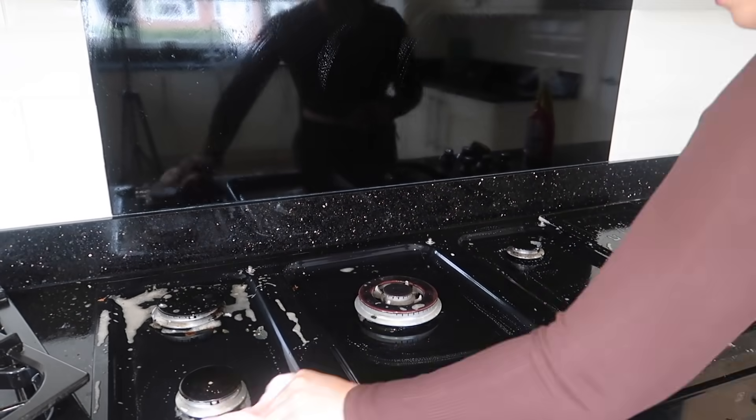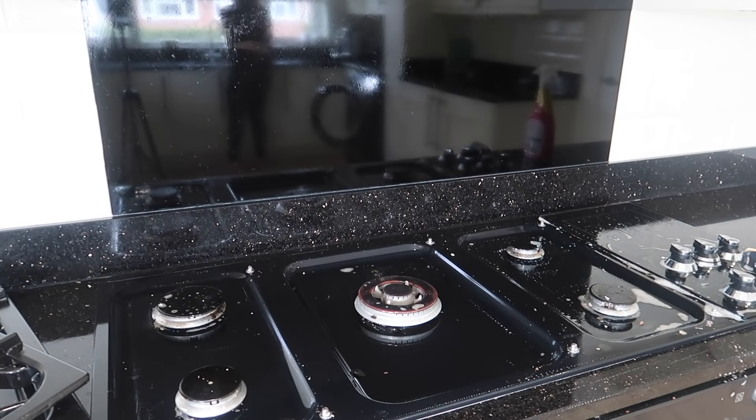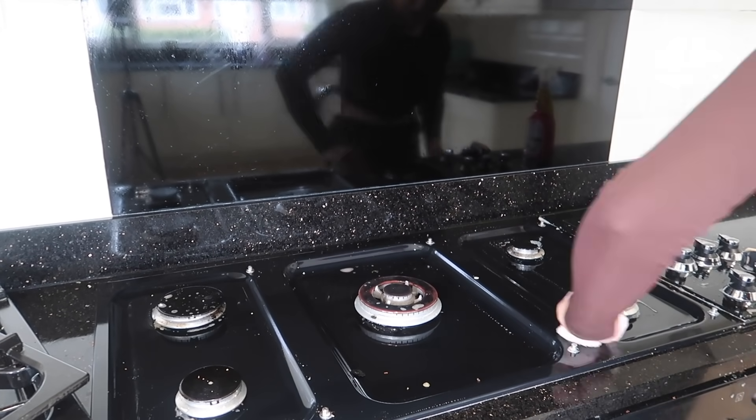Anyone that has a gas hob will relate — like, why do we have them? I actually despise this. I hate it so much. It's the hardest thing in my life to keep clean. It really is a bane.